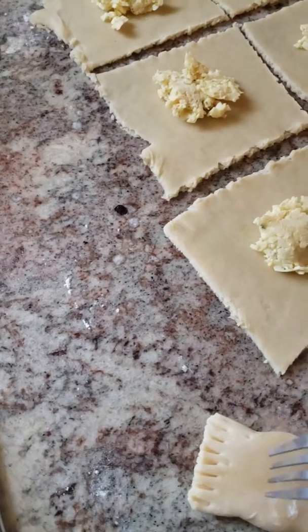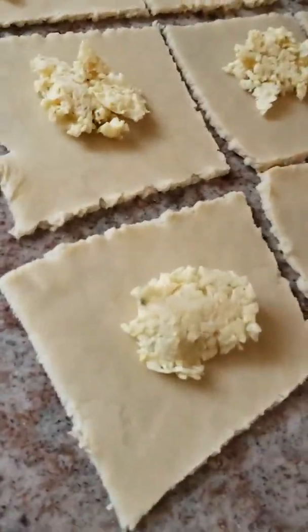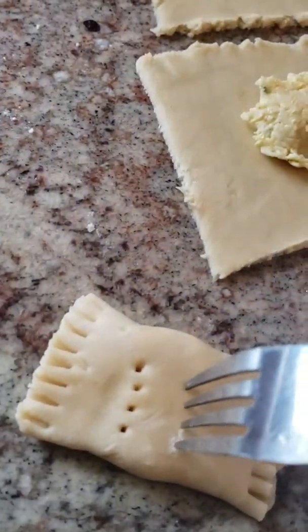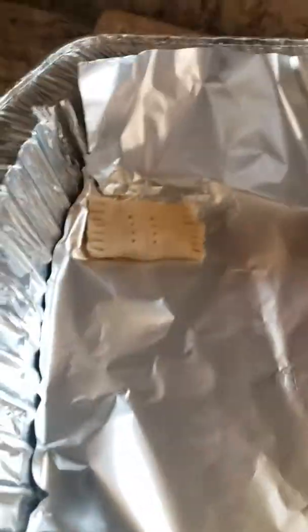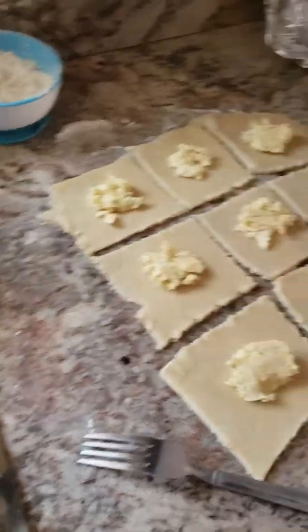And then you poke holes in it on the top section. And then I place it into the baking pan. And I'm going to continue that until the pan is full.